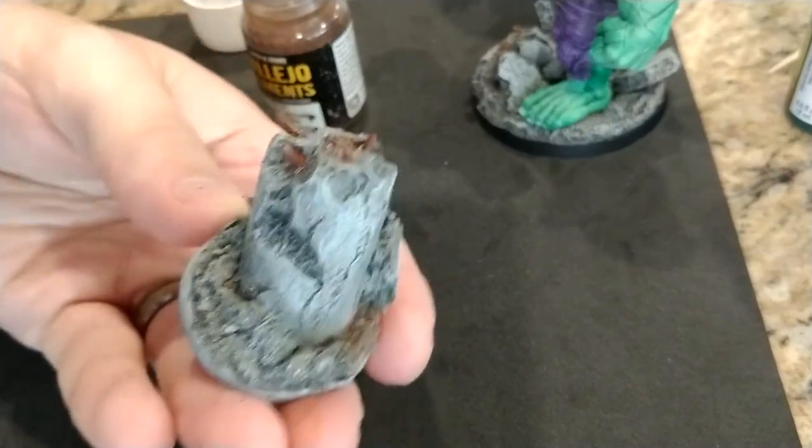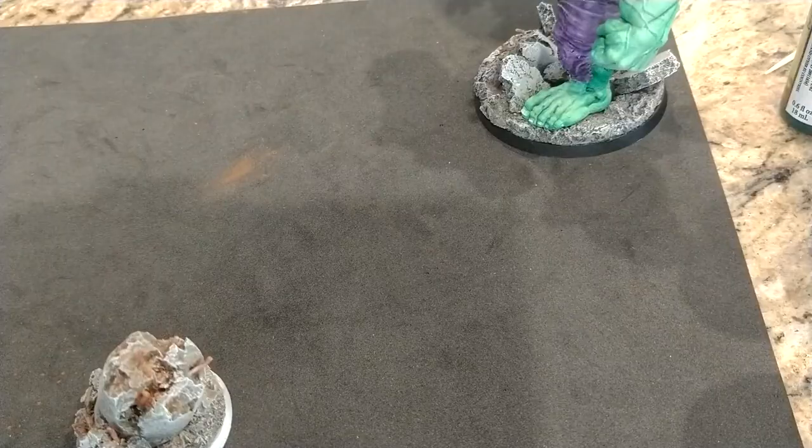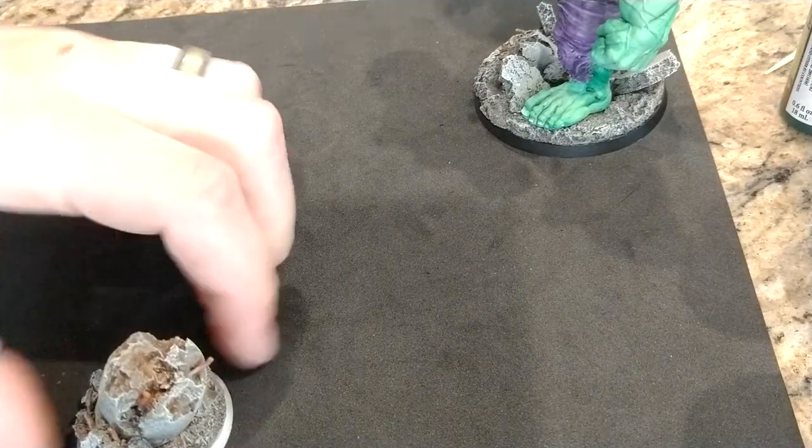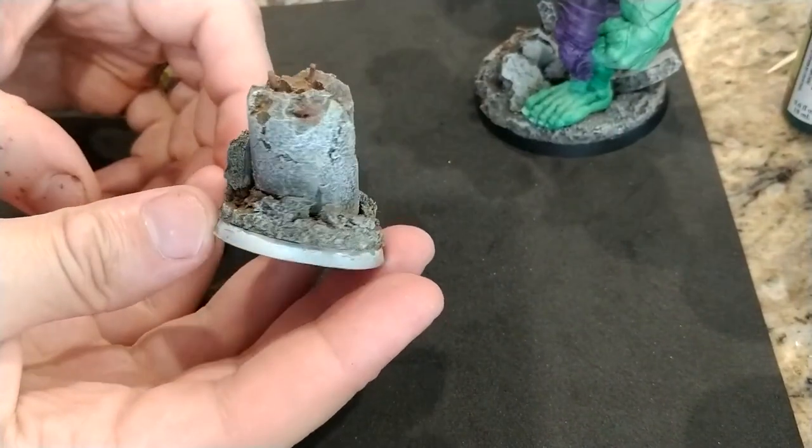I paint the border around the base and you're done. You can knock out a base like this quickly with little cost. You're probably wondering who this base belongs to. Well, that's a surprise. I decided to make another character. And that's Ant-Man.